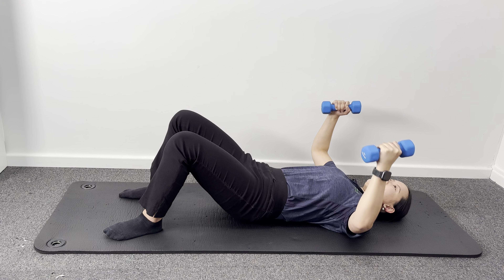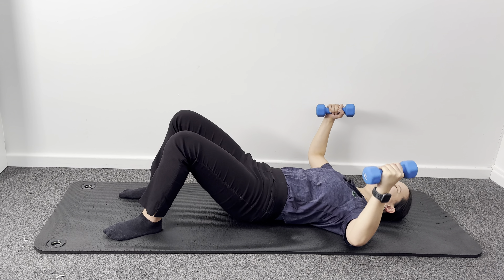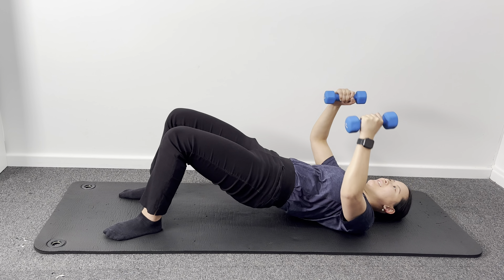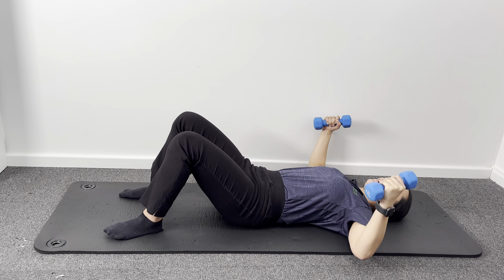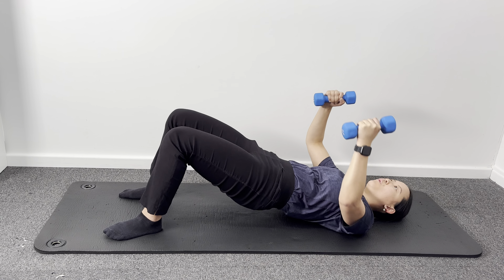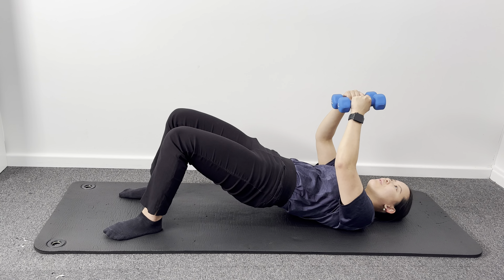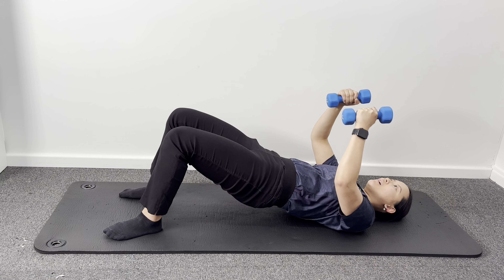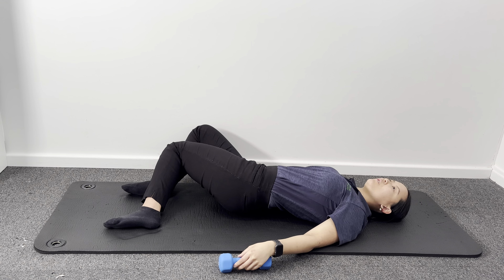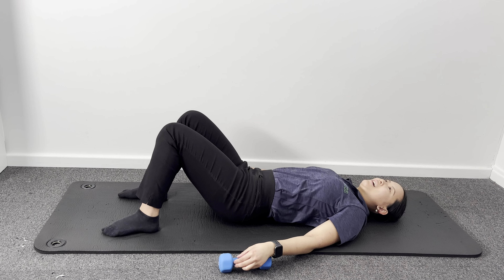Glutes and arms should be nice and warm here. Give it ten, nine, eight, seven, six, five, four, three, two, last one. Relaxing those arms — feel free to rock those knees side to side.